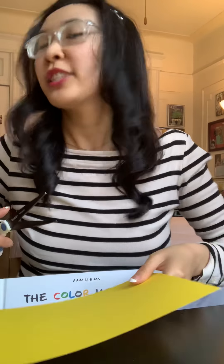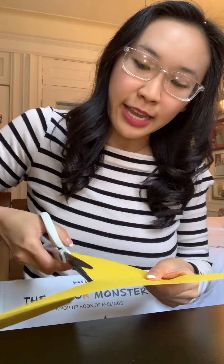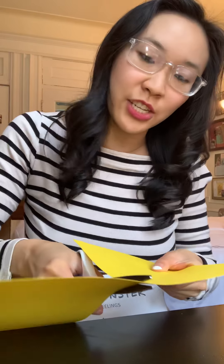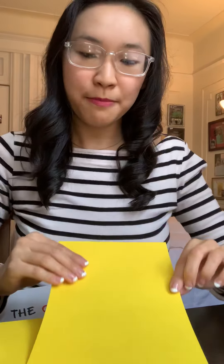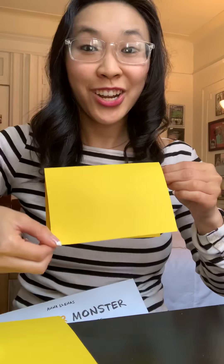What you're going to do first is ask a grown-up's help to cut a paper. You could use the whole paper if you'd like, but I'm just gonna use half. Then you're going to fold your paper. I have my half a paper and I'm gonna fold it down and press — use those finger muscles. And then I've made what looks like a card.